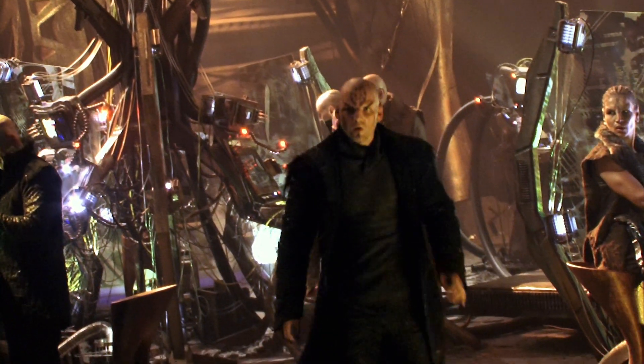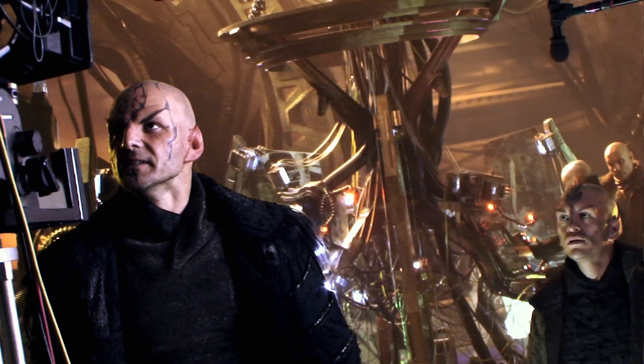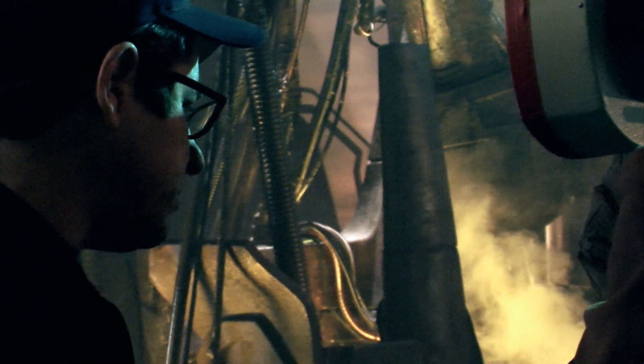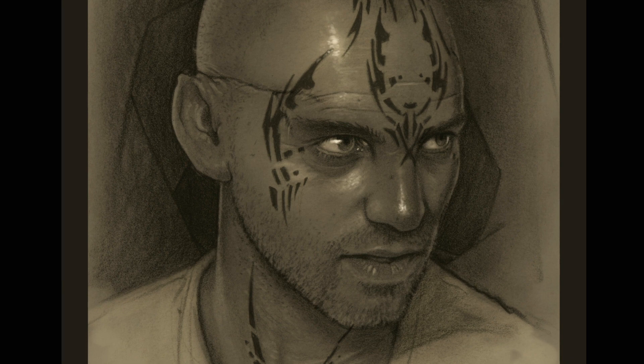JJ called me and said, 'I'm gonna send you a little sketch of how I think the Romulans are gonna look, and in particular your character.' I opened the attachment and I was like, 'Okay, this is gonna be fun.' As bizarre-looking as it was, I also found it to be quite beautiful.